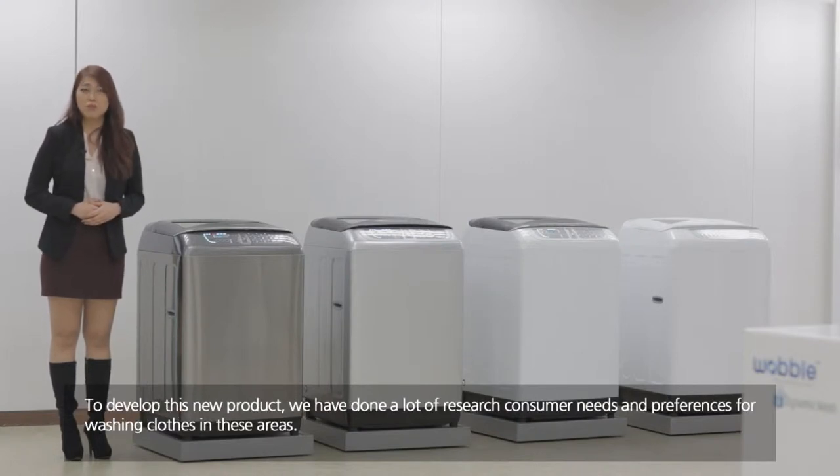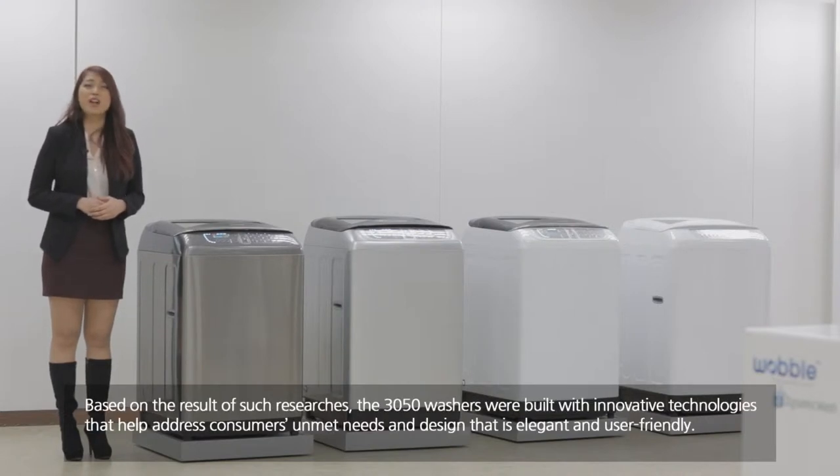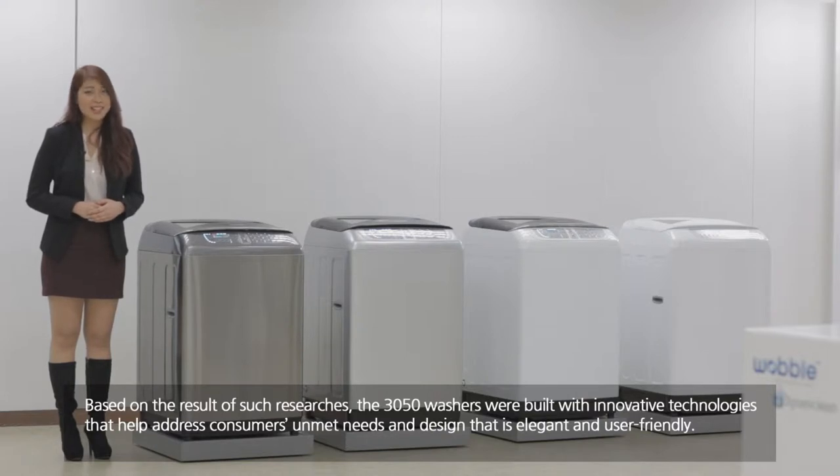To develop this new product, we have done a lot of research on consumer needs and preferences for washing clothes in this area. For example, what kind of fabric or clothes are preferred, how often people wash their clothes, as well as the need to save energy and water. Based on the results of such research, the Samsung Wokung washer was built with innovative technology that addresses consumer unmet needs and a design that is elegant and user-friendly.